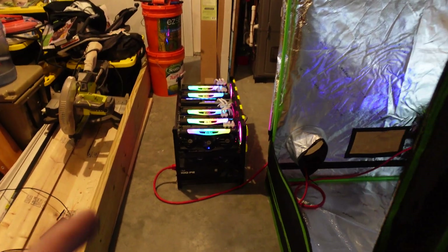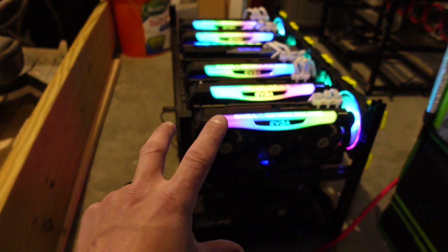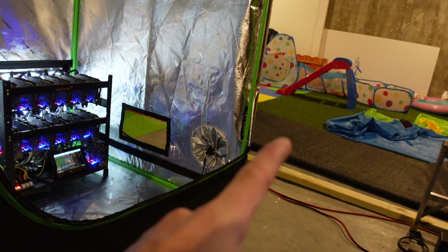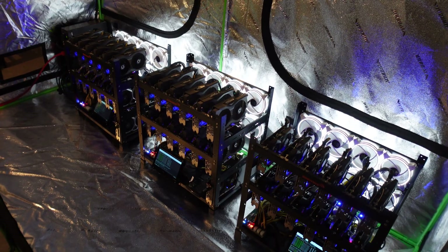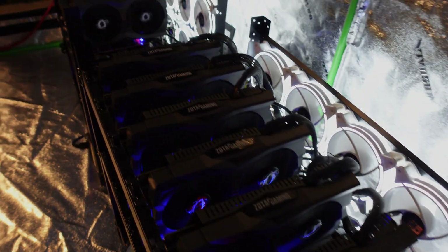One last thing before we take off — this rig, you guys might ask why it's not in the grow tent. This is to actually provide heat for the basement for the time being. I want it to be warm for my kids when they come down here and play. So for the time being that's going to be here until I can put a small exhaust vent through the wall to give them some supplemental heat — or I'll end up cutting in a grate on the feed coming down from the ceiling just to heat this room. As always, I appreciate you guys for watching. Please stay safe and I'll see you guys bright and early tomorrow morning. Peace.